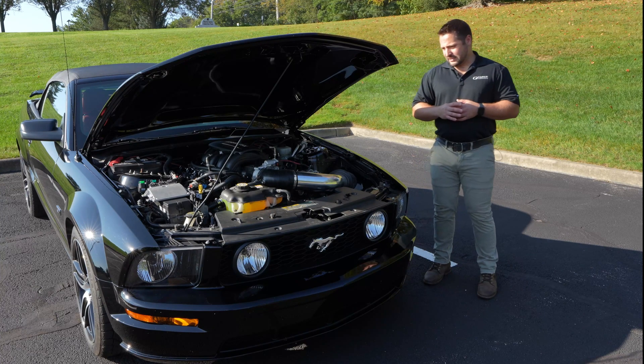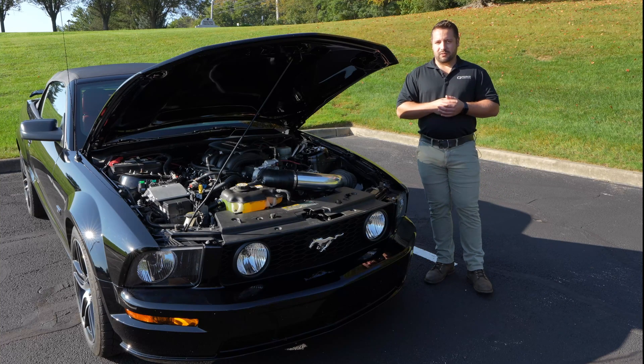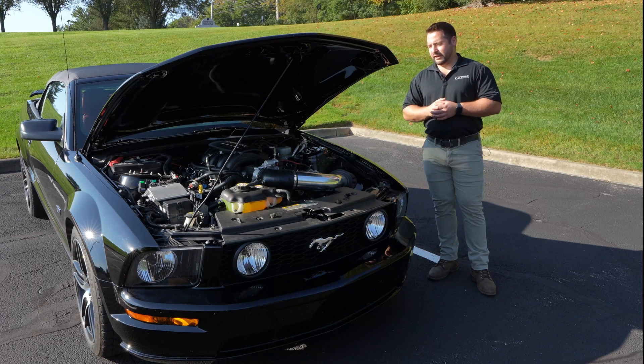As far as the engine control unit goes, there are aftermarket units out there. We used a standalone harness and a computer, and they are readily available for any swap that you want to do with the Godzilla engines.